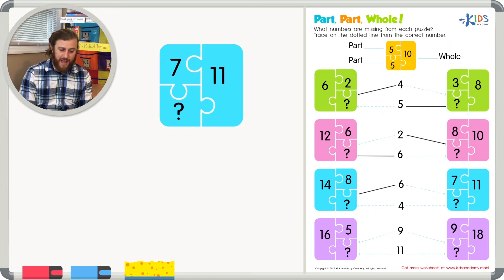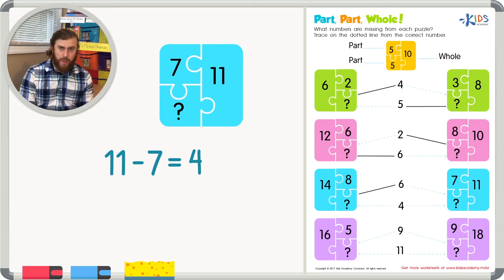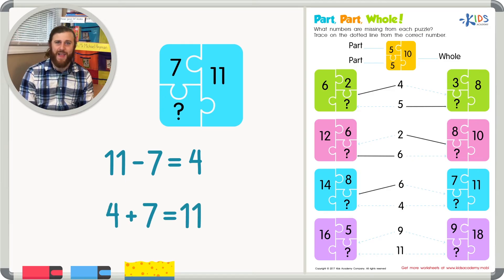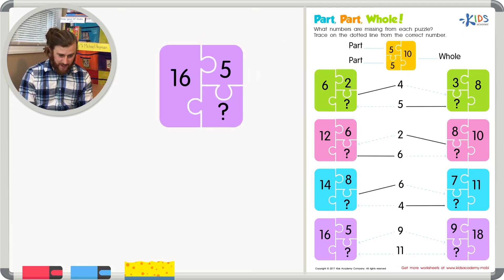The other example has eleven as the whole number and seven as the first part. Eleven minus seven equals four. We check with addition: four plus seven does equal eleven. Let's trace on the dotted line to four, because that is our missing part.